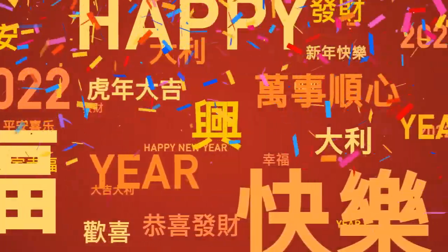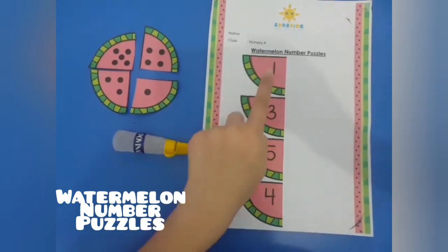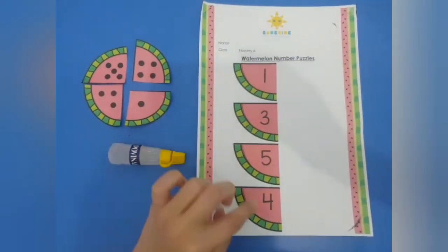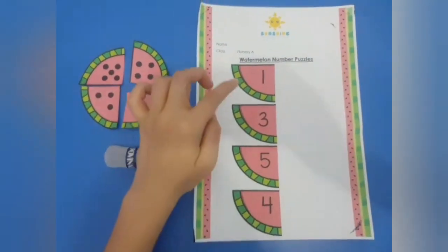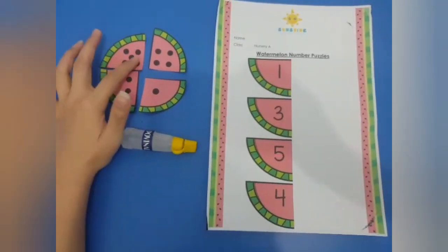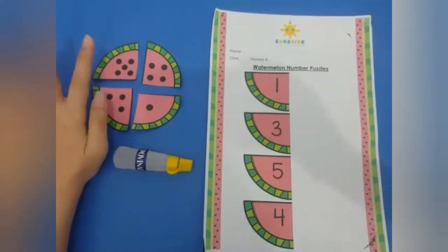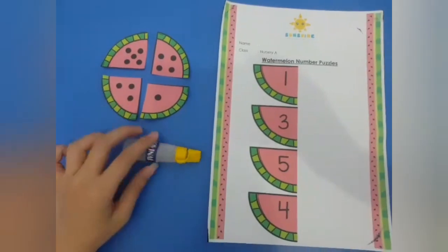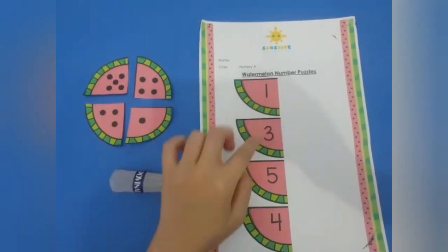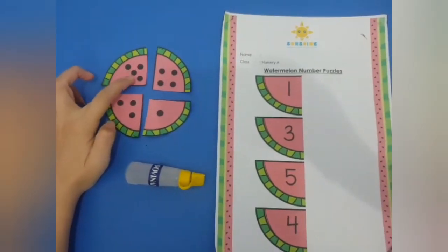Happy Chinese New Year! Today we are going to do watermelon number puzzles. Here is half of a watermelon with numbers - they are number one, three, five, and four. And this one is half of a watermelon with dots. Miss has glue - you must match the dots to the number. Let's start!